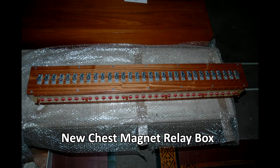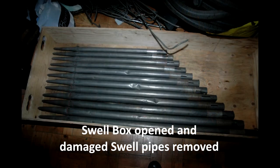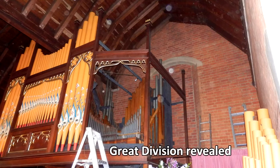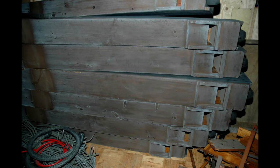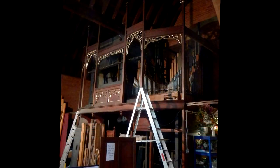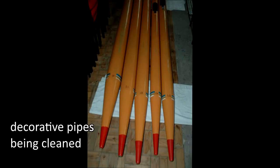New parts started to arrive and the organ builders set up their work area. The swell box was opened up and the swell pipes removed. The lungs of the organ were the next to be removed. The great division was revealed after removal of decorative pipes and wooden pipes from the side. Back at the organ builders' workshop the wind chest was refurbished, and the wooden flues were stacked up awaiting cleaning. The organ now stood stripped back to the bones.